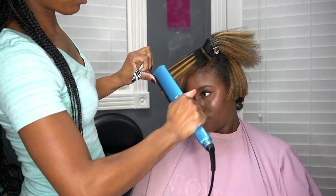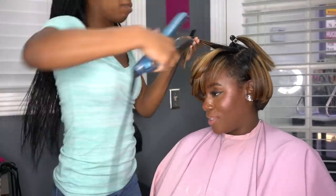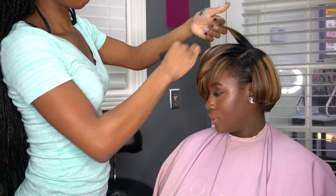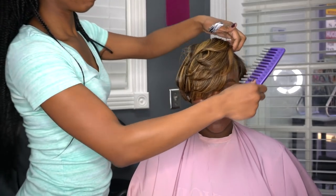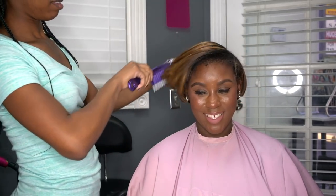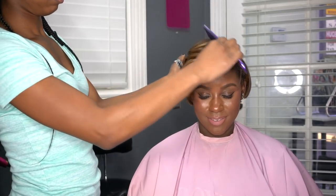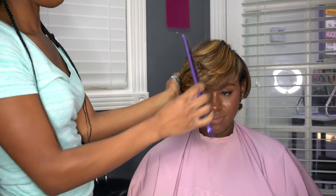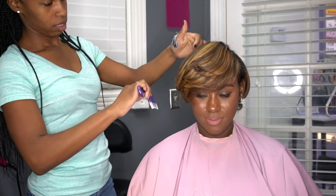After she finished flat ironing each section, she went through at the top and added some curls so I would have that nice feathered bang and you'd be able to see my layers throughout my hair. I love this cut — it's kind of giving me a 90s vibe. No edge control, nothing, and the hair is laid. It looks like I have a relaxer and I don't.